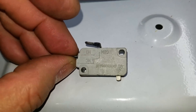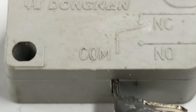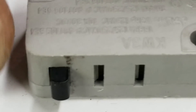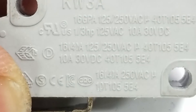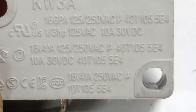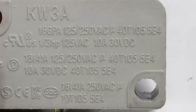Let's see if I have an extra one of these laying around. It's a KW3A, and as luck would have it, I just happen to have another one. It too has a wide actuator, and it too does not click. But I happen to have yet a third one — also a KW3A. And it clicks. Dong Nan is the manufacturer: 10 amps, 30 volts, 16(4) amps, 125/250 volts, micro symbol, 40T105, 5E4.